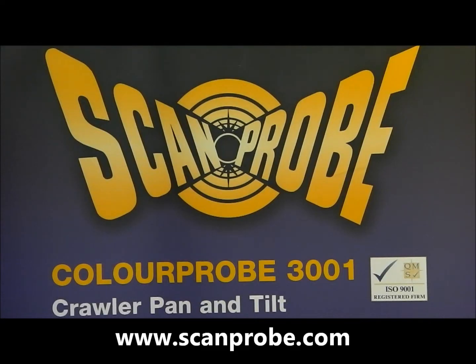For a detailed specification and pricing information, please visit our website at www.scanprobe.com.